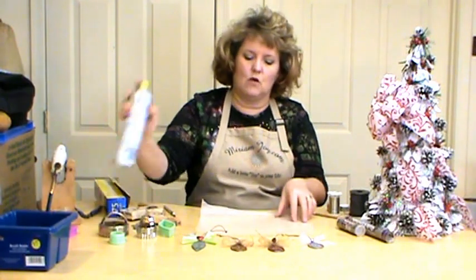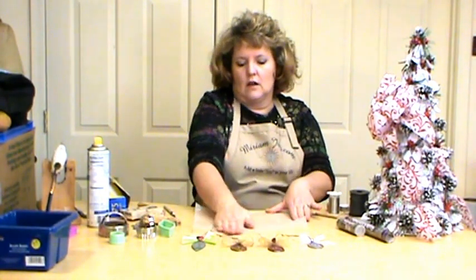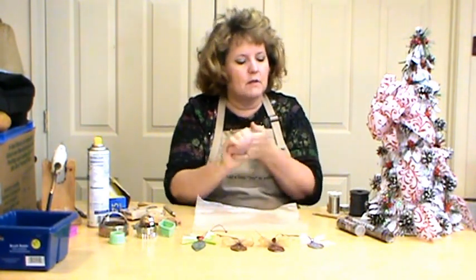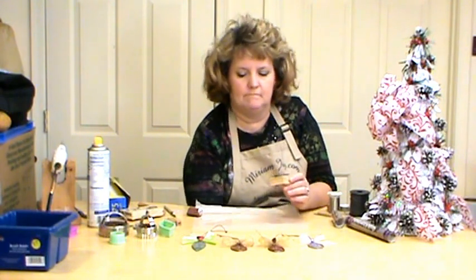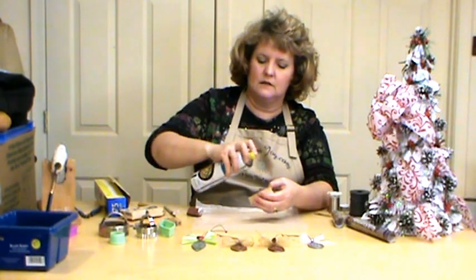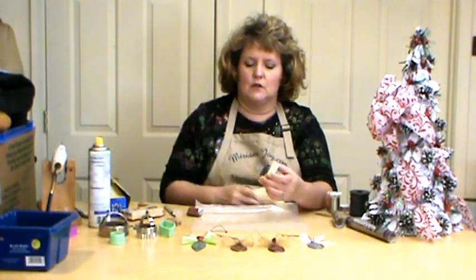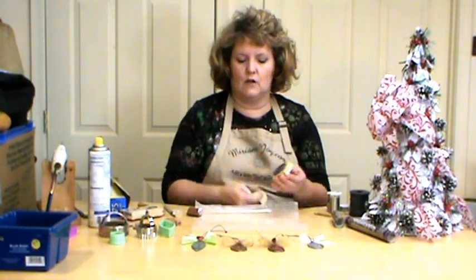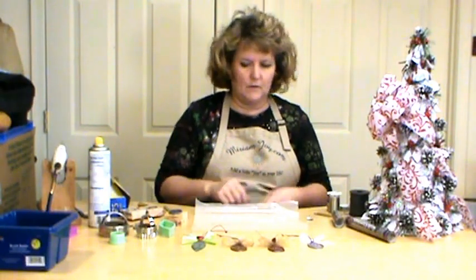We're going to start by spraying our hands — remove all your jewelry — and I'm using vegetable spray. We're also going to spray our wax paper and spread it across; you don't want it all in one pile. We're not sticking it to anything today. I'm going to start with the copper one and take my stamp pad. I'm going to spray it just a tad so it doesn't get stuck in the crevices, but also wipe off the part that sticks up because we're going to put color right onto it with our ink pad.